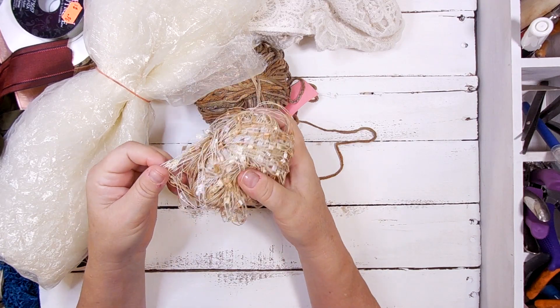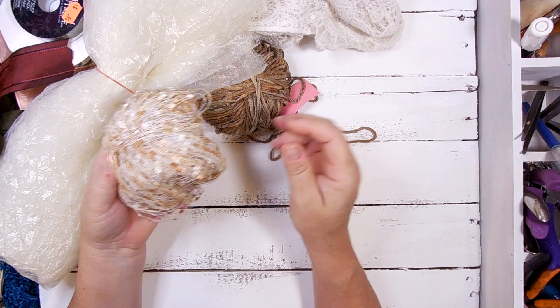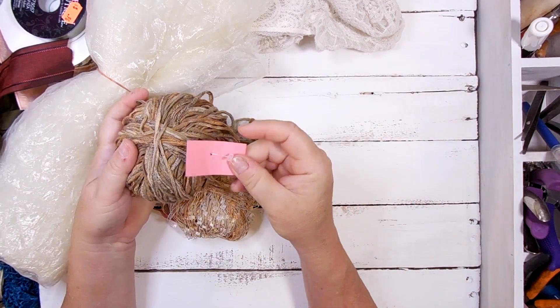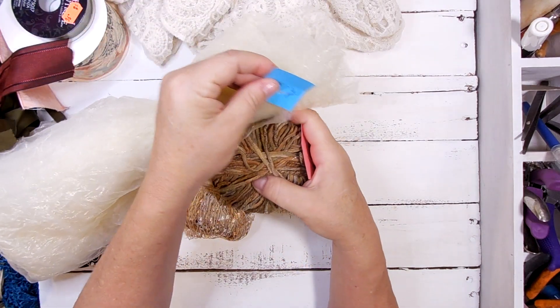Ribbon. I've got a lot of this type of ribbon, but I didn't have this color combination. And then this one was with it, so it's like, haha. The pink tags mean they're 50 cents. The blue tags mean they're a dollar.